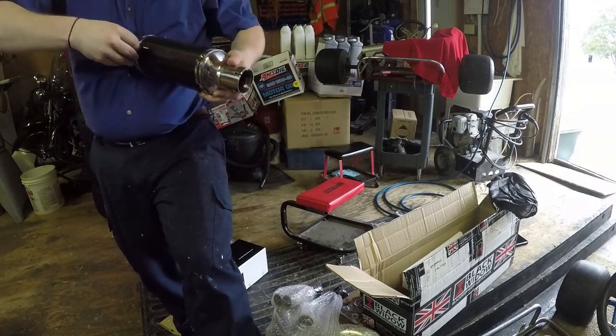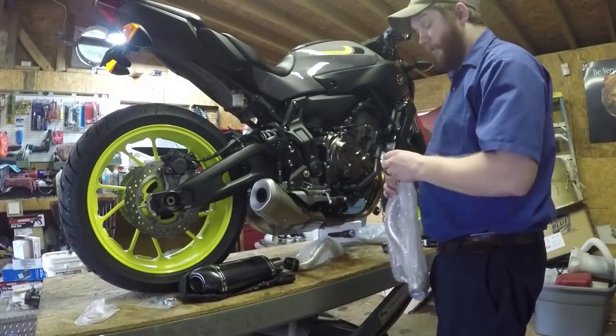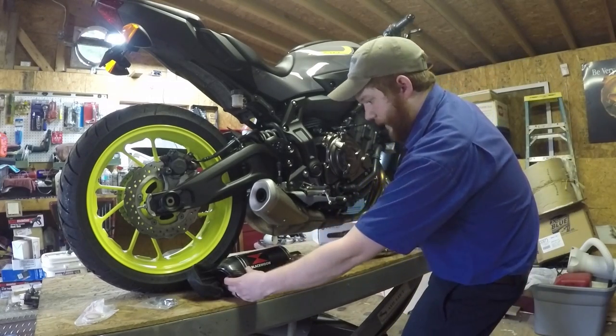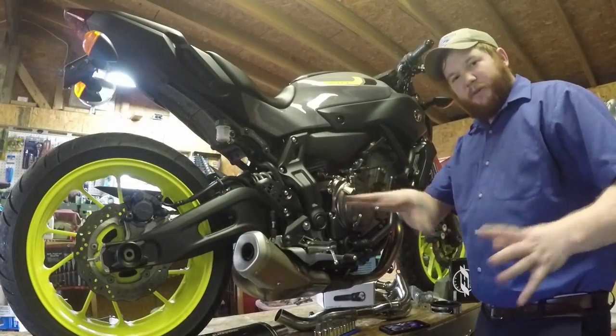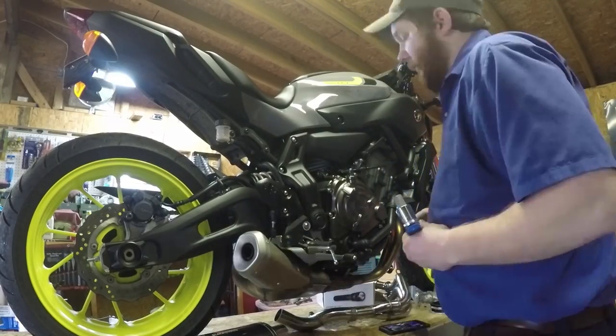The plug even has Black Widow on it — they think of everything. Let's lay this out and make sure it looks to be the right thing. I want to be clear: absolutely none of this has been sponsored in any way. I apologize for the camera angles not being the greatest — I'm kind of limited for space here in my dad's shop, so I'll just do the best I can.